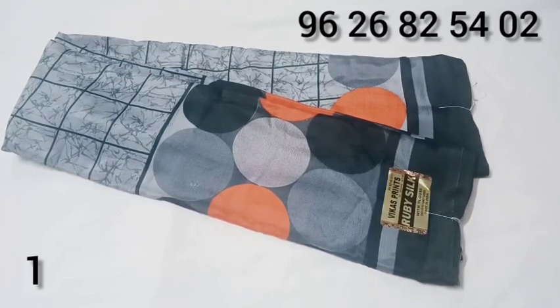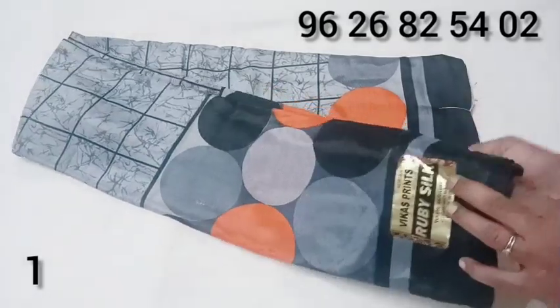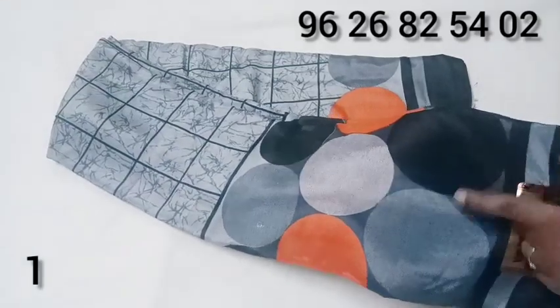The first one has a grey color border. Grape silk is a material quality. This is a circle design.